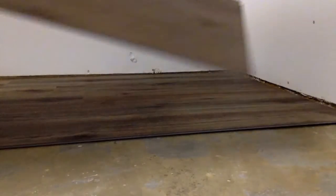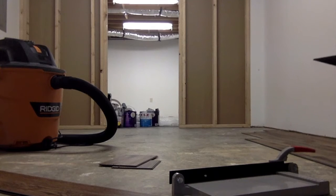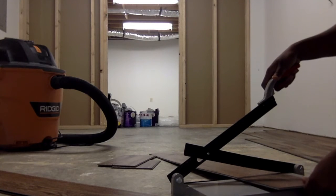My next board I'm going to cut, because as I said before, you really want to stagger it in. So I just want to cut a little piece off to kind of stagger it.